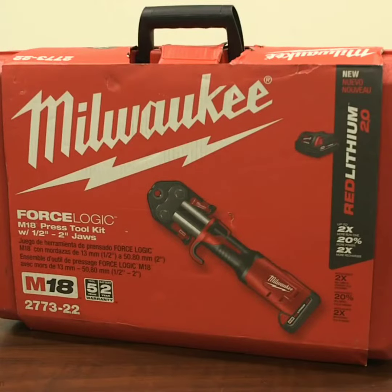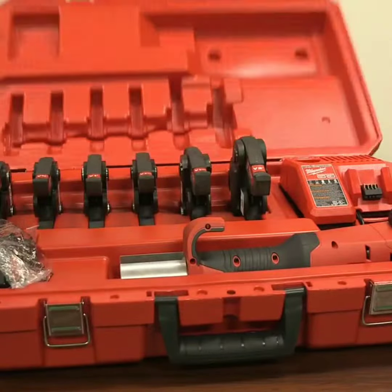The M18 Force Logic Press Tool is the smallest, lightest, and most intelligent full-size press tool in the market today. I love you.